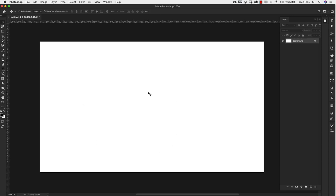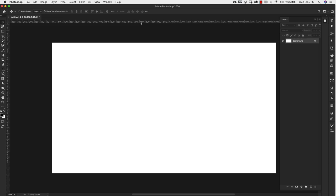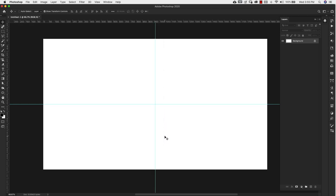Before we start I'm just going to go ahead and find the center of my document. I'm going to use my rulers here. If you don't see them, press Command R or Control R on the PC to toggle them on or off. Then drag down a guide line and go slowly until you feel it snap into place — that's the center. Do the same on the other side. We'll just use this as a reference.